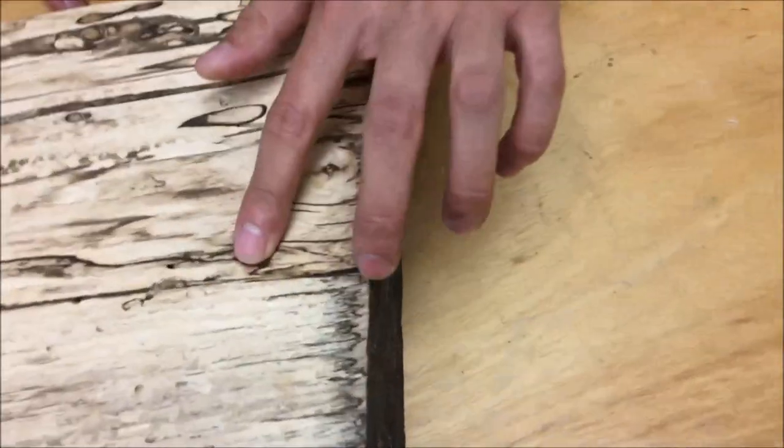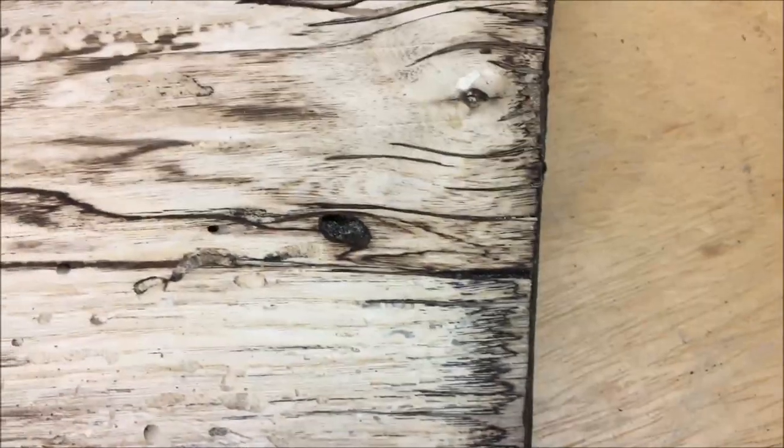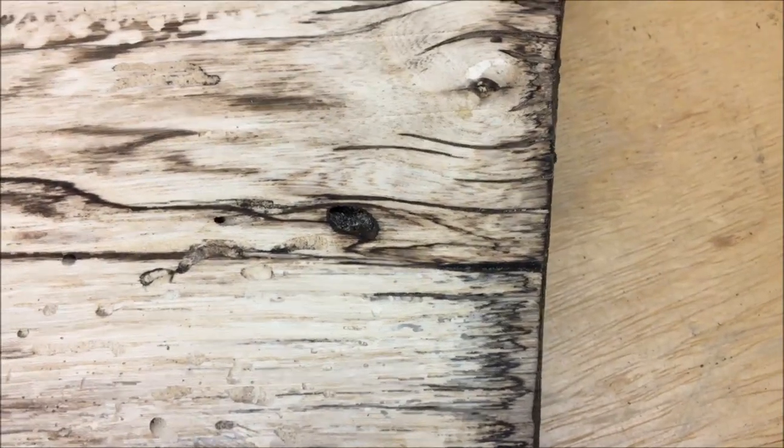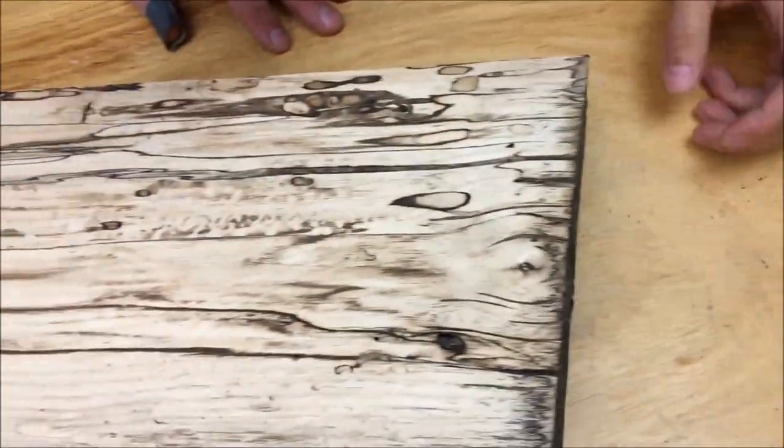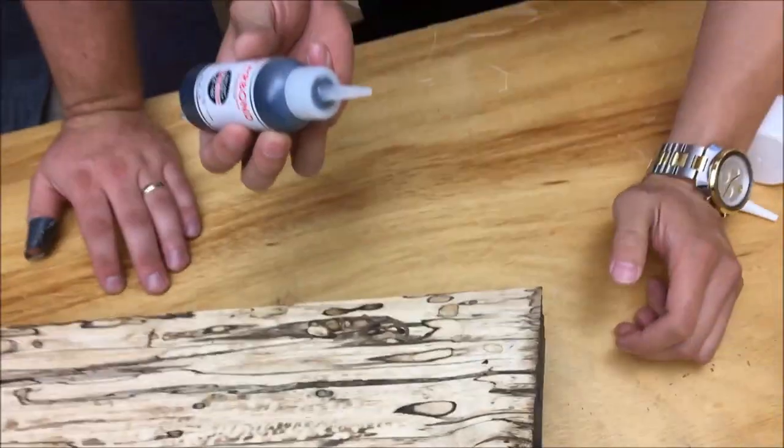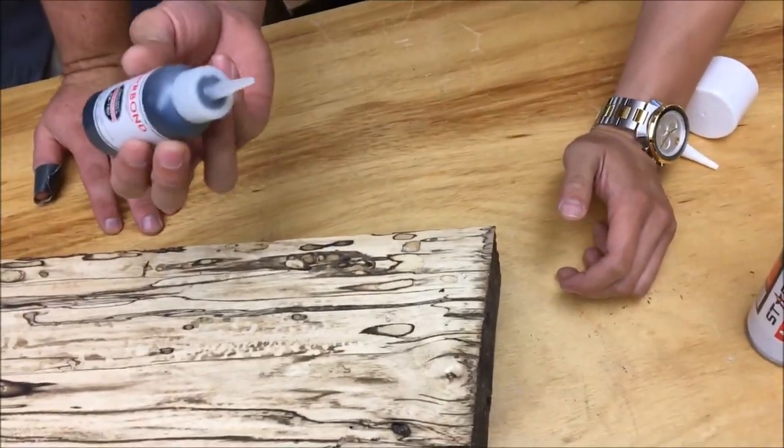So we're going to fill these voids with this black medium CA and then we're going to spray it with this accelerator over here. This is something that people would have done in the past with epoxy, but this is a lot faster — much faster.